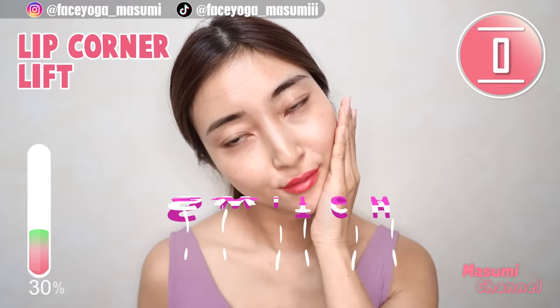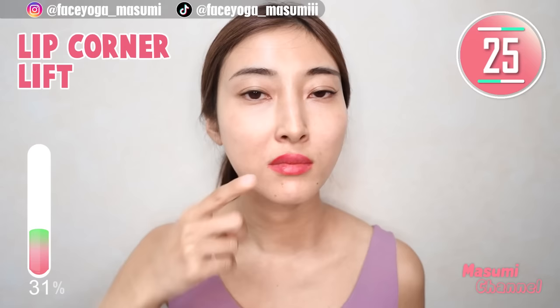Let's focus on the left side. Lift and release, lift and release. Please focus on the muscle from mouth corners towards the temple.